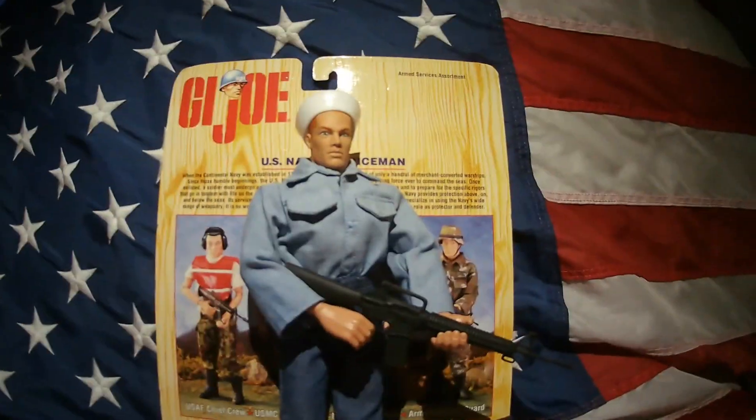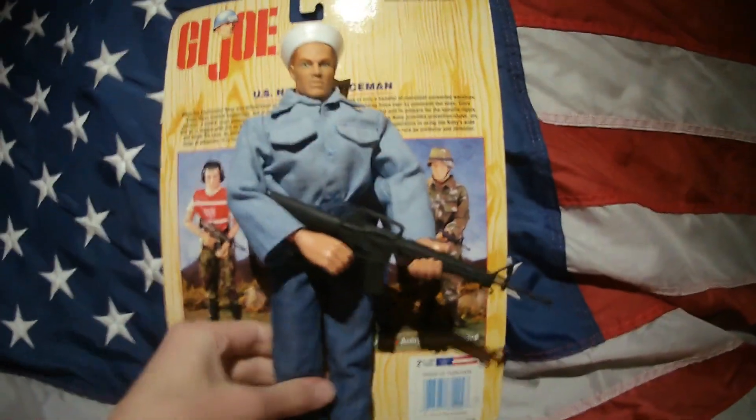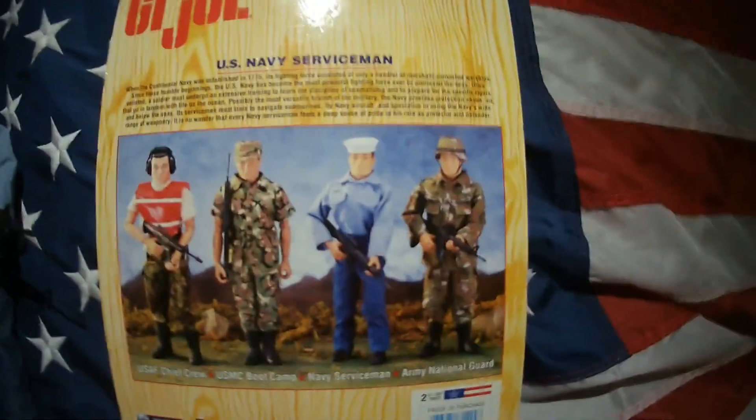Hello everyone, welcome back to another video. Today I'm going to be reviewing the 1997 Hasbro G.I. Joe U.S. Navy Servicemen. This figure was released in 1997 along with several other figures, and it was made in a blister card packaging as you can see.